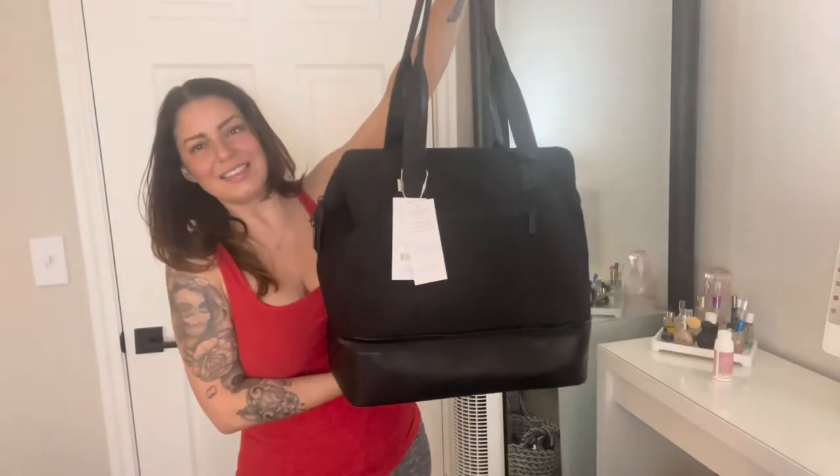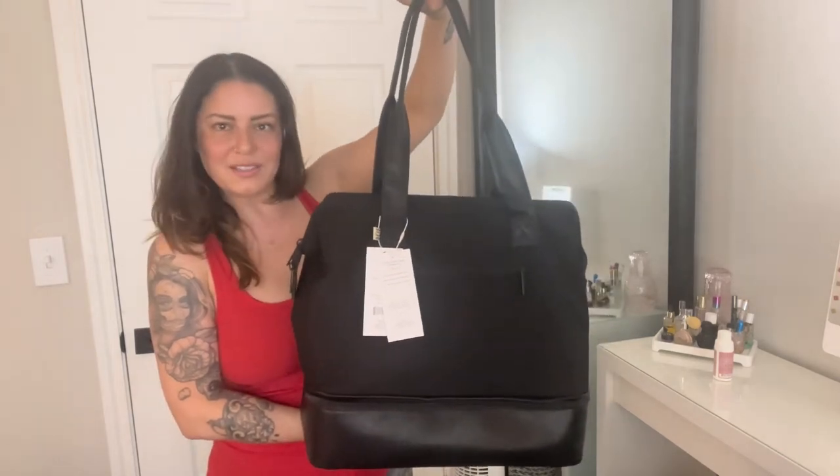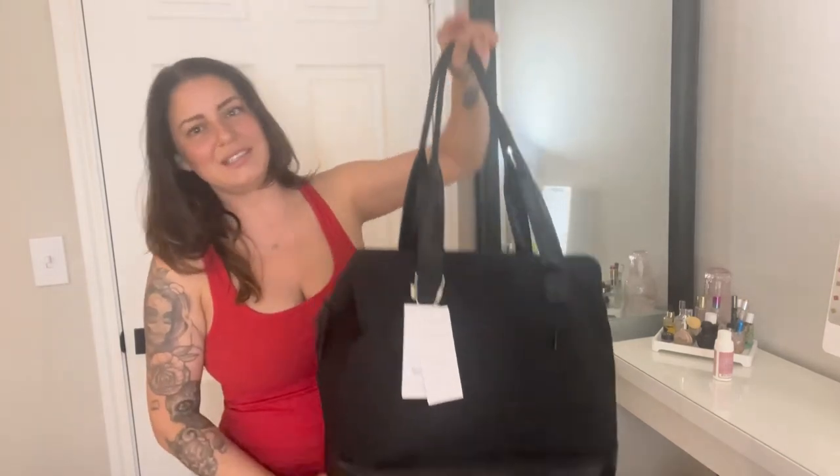Hey everybody, my name is Alicia and welcome to my channel. Today I'm going to review the Beis Weekender Mini. Here it is right here — I love it already. This is my first Beis product so I'm really excited to use it. I'm going to LA tomorrow.